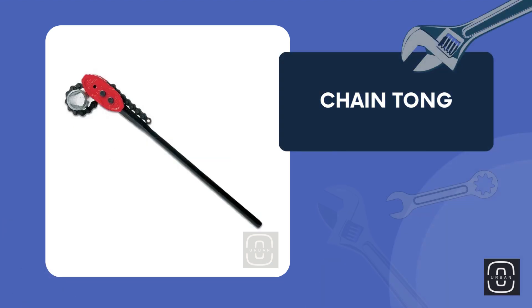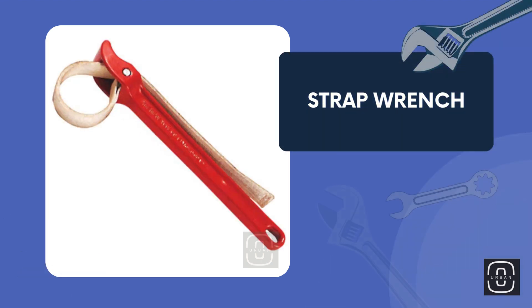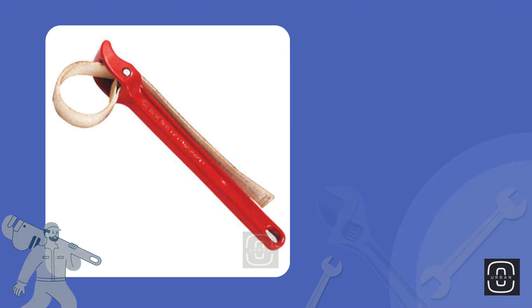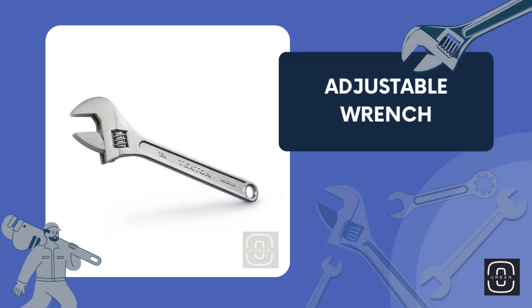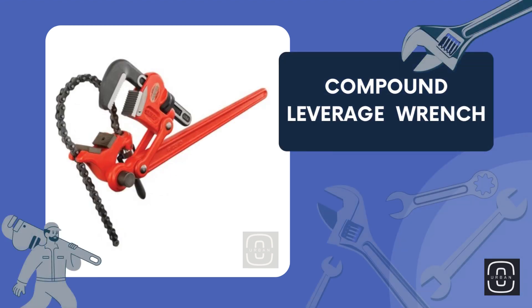Chain tongue. Strap wrench. Adjustable wrench. Compound leverage wrench.